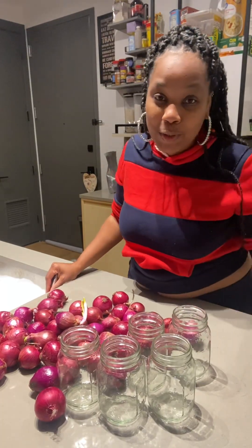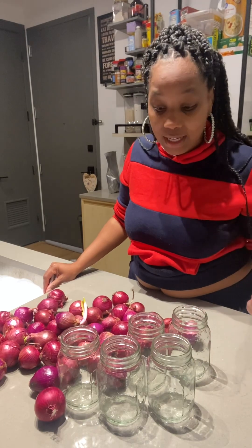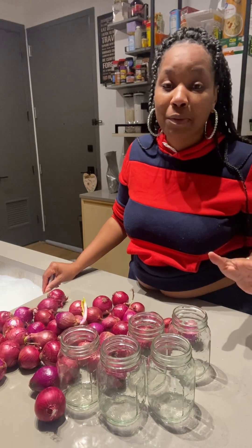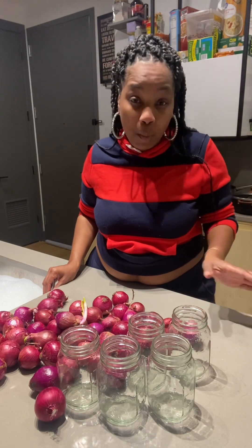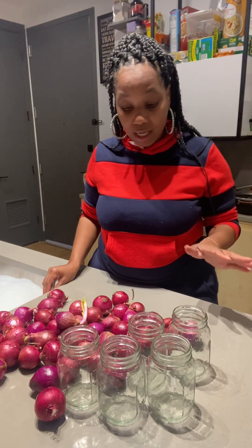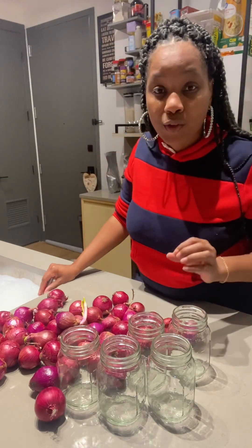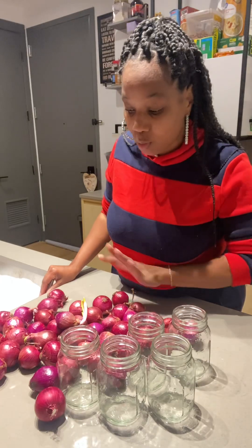Hey, YouTube family. I am going to be pressure canning some onions today. I started my pressure canning journey almost a year ago, because I feel like pressure canning is essential in these times that we are living in to have your own canned food on your shelves.